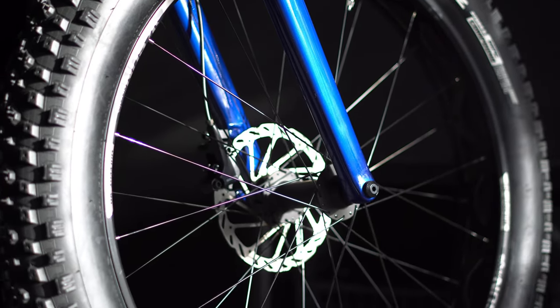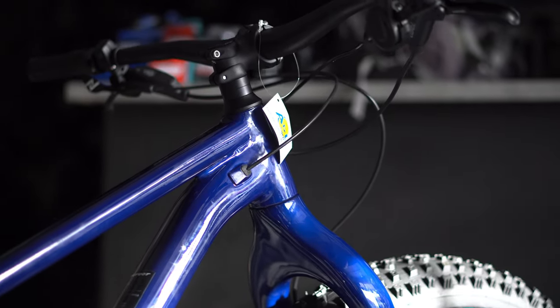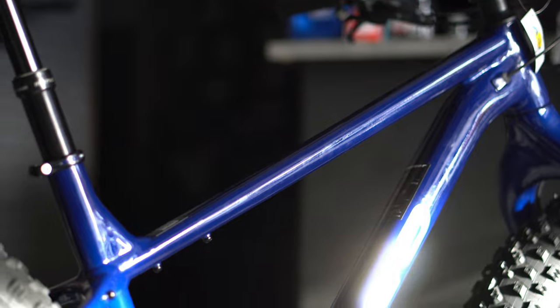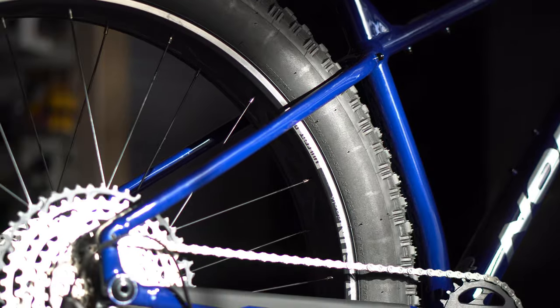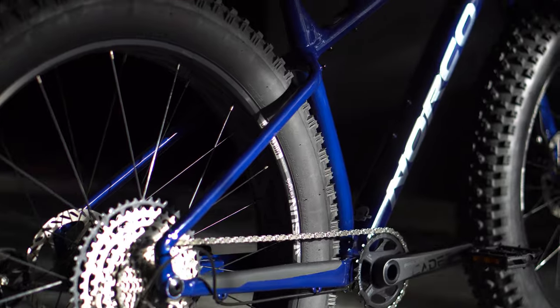Obviously there's a through axle on this model. Attachments are not as high as you'd hope — with the amount of mounting holes on that front fork, they have little to none. But they definitely have a lot down the rest of the frame, so you're able to really load it up pretty decently.